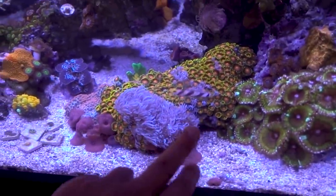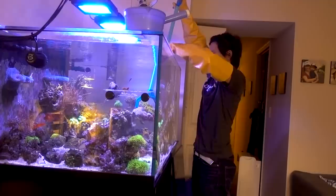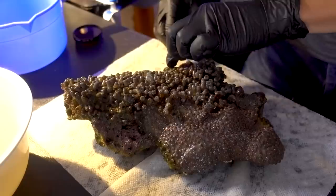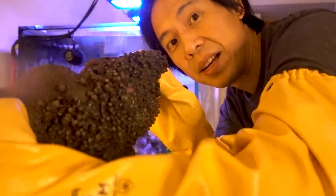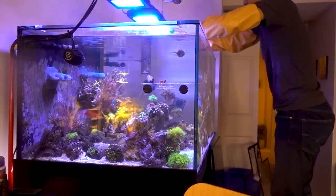Mission number two for today is to remove this piece of ZOA rock and remove as much of the Xenia and mushroom as I could. I'm not going to spend a lot of time filming this because I've filmed this before. Basically, I'm going to pull this whole rock out, use a tweezer — the hard tweezer — to pull out as much of the Xenia as I could, and use a scalpel to scrape off as much of the mushroom as I could. Alright, nice and clean. Now we're ready to put the rock back into the tank.